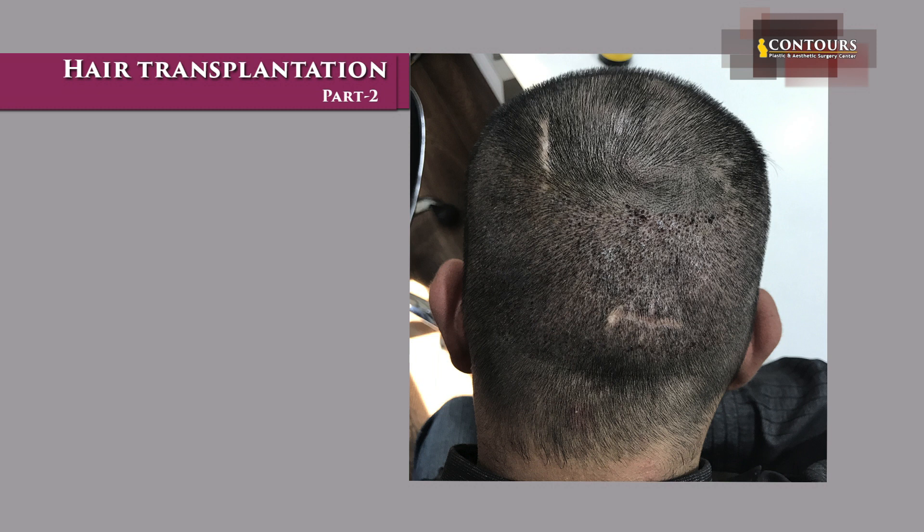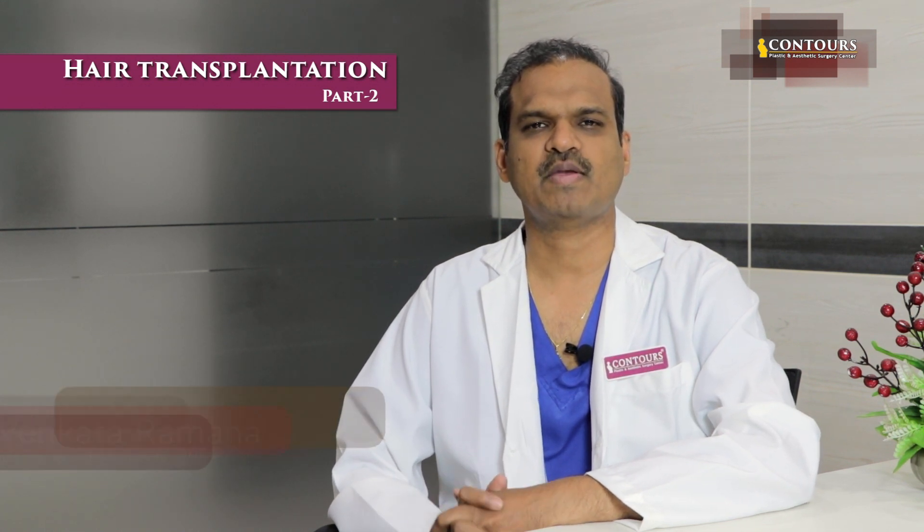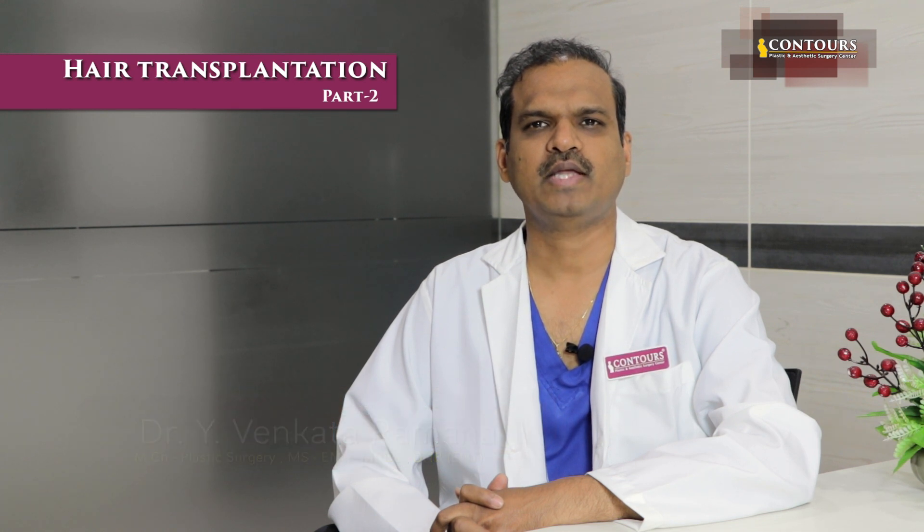For single hair extraction, it is not entirely possible with FUE alone — it is possible to a certain extent in the strip method. If you trim and shave the scalp, you will trim the hair completely to about 2mm length using a trimmer.